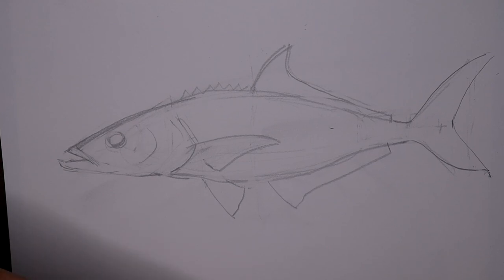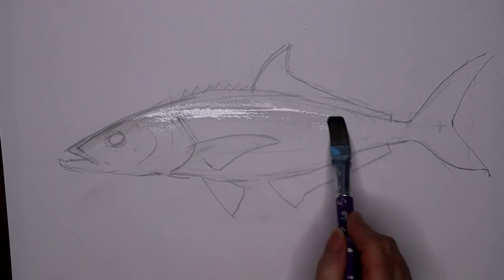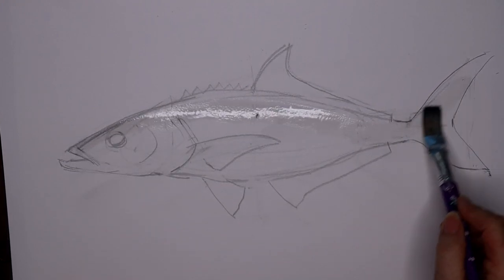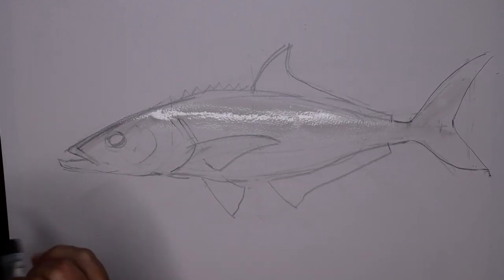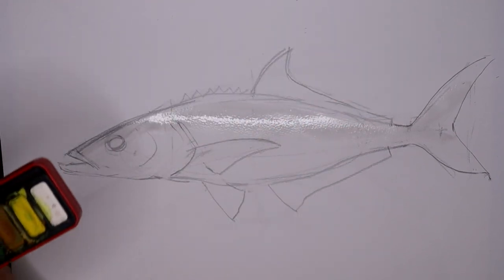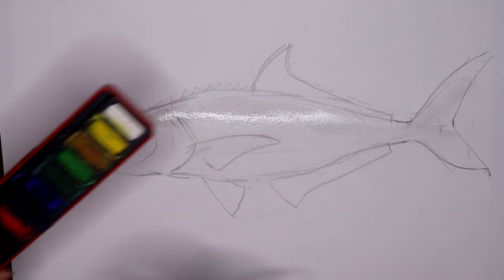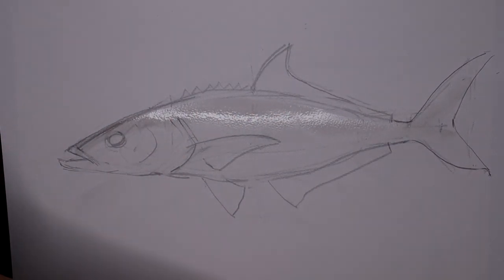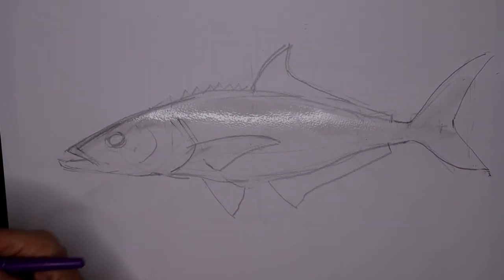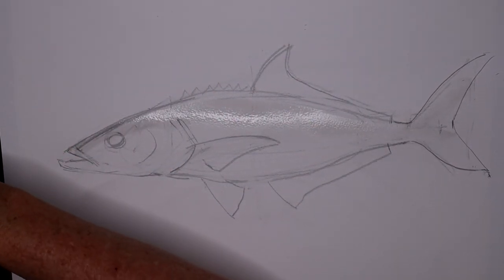The cobia is also known as the man in the brown suit because he's a brown fish. We're going to start off with our half-inch flat, and I'm just putting some water for a wash on the top of the fish. I'm using my Reeves watercolor palette, and I'll be using the black, the brown, the rust. I'm also going to use some dark blue. But he is the man in the brown suit, so I'm going to use some dark brown.